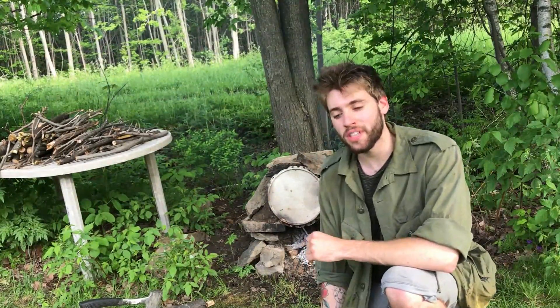Voici ce qui conclut cette petite vidéo sur mon four. Nous nous retrouvons la prochaine fois pour d'autres aventures et d'autres vidéos. À la prochaine !